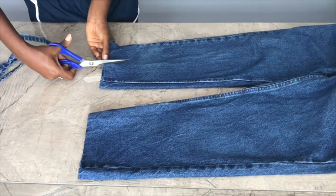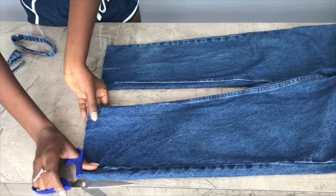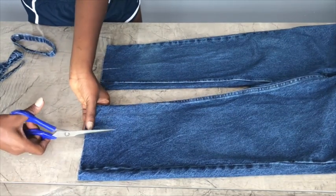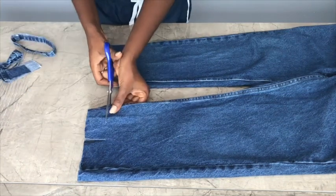The first thing I'm going to do is cut out two rectangles out of my denim pants. I did this because I wanted it to have a deconstructed look.